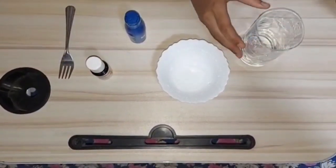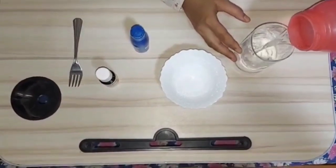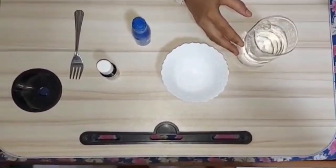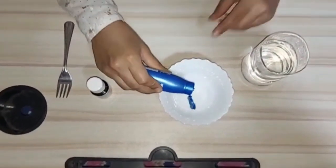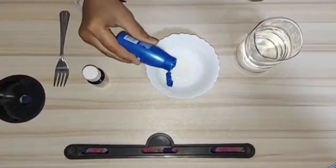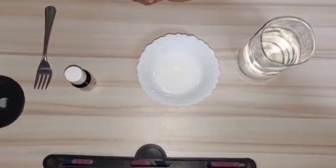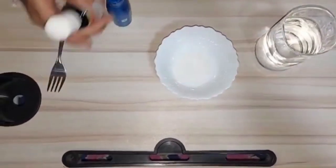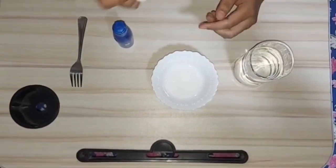First, fill the glass with some water. Now take oil into the bowl and add a few drops of food coloring into the bowl with oil.